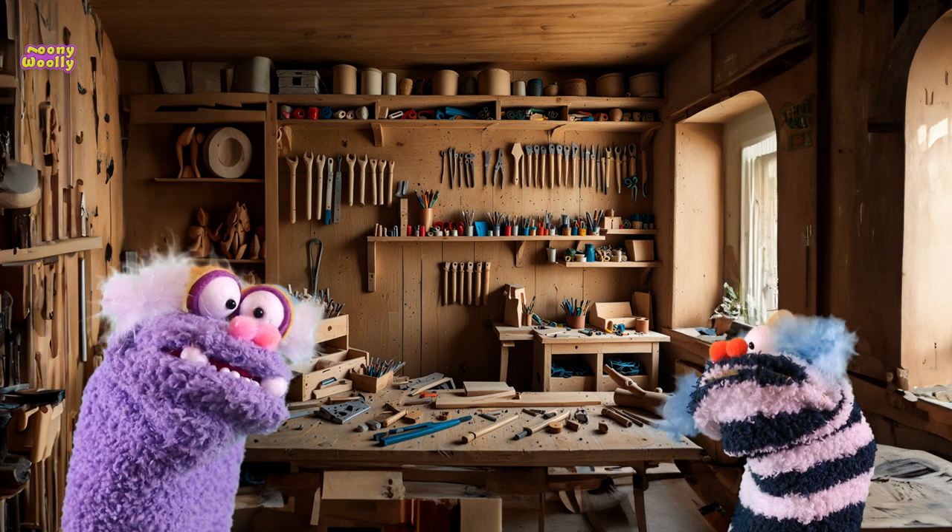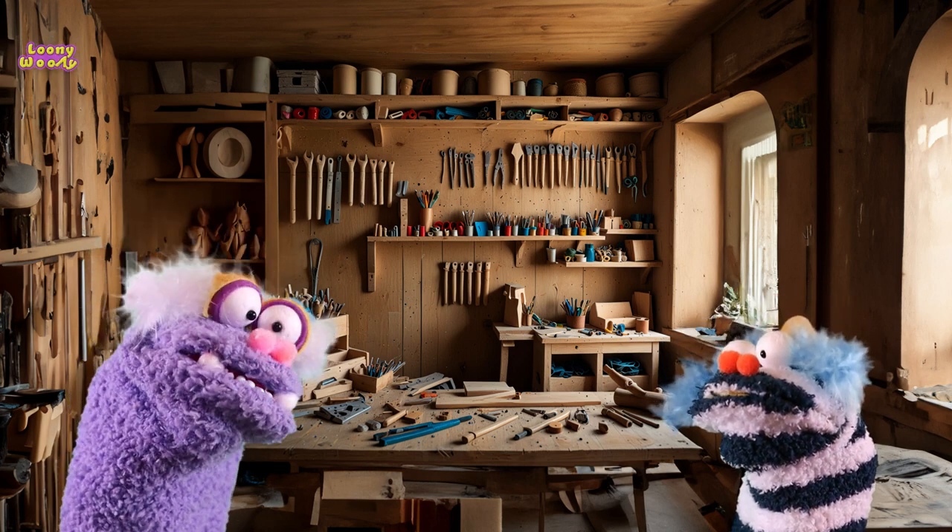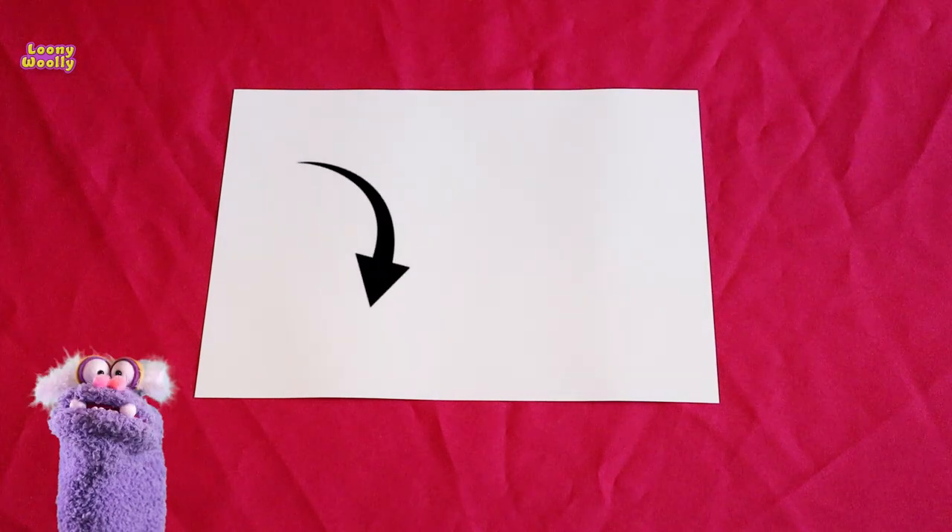Let's fold it. Yes, let's fold it. Okay, listen carefully and follow these steps. You take one sheet of paper.